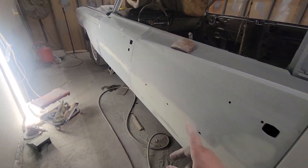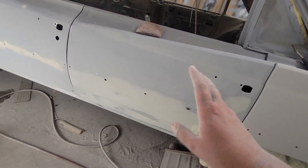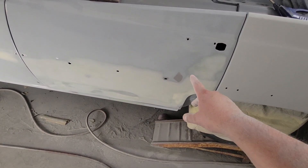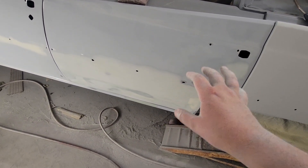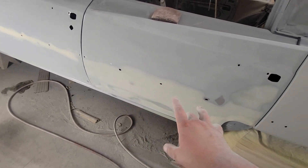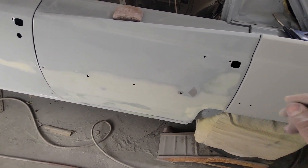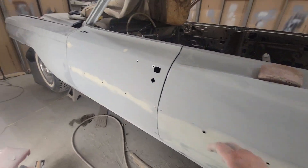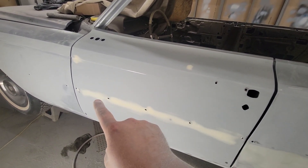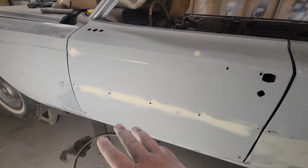Now we're on to the driver's rear door. I got it all blocked with 180 and was about to prime it, ran my hand over it, and it just doesn't quite feel right. I'm fighting a couple spots — there's a high spot here. I think I need to take the door off, get it on a stand, and hammer and dolly it. I'm not really happy with how much mud is on this, so we're skipping this door. Moving on to the driver's front door — there was a little ding right here, and the same thing with the trim put on too tight, dimpled it, so I just put a really thin coat right there. The rest of the door is fine.